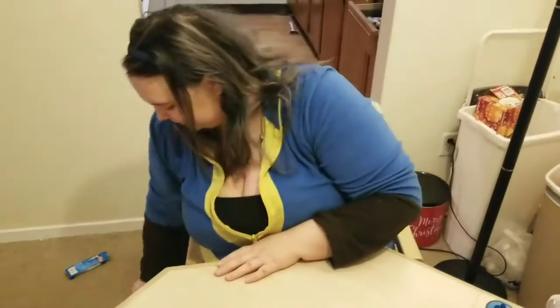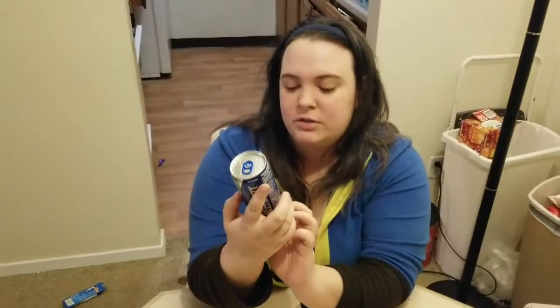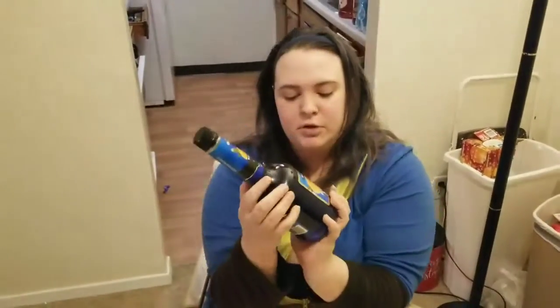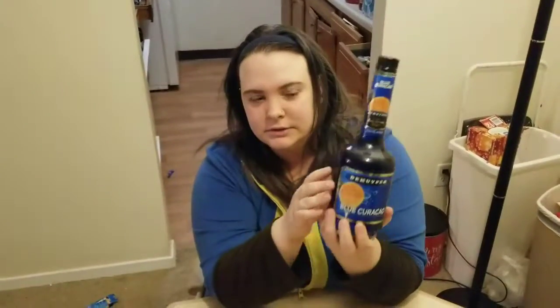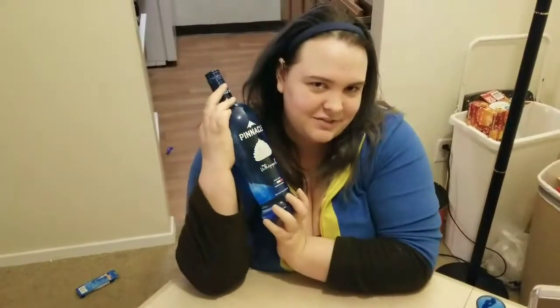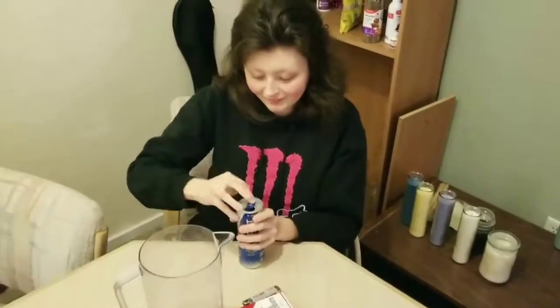So what are we going to need for Nuka-Cola Quantum? First we're going to need tonic water, then Mountain Dew Kickstart Recharge in the blueberry pomegranate flavor — I hear that's the best kind — then blue curaçao, and lastly whipped flavored vodka.